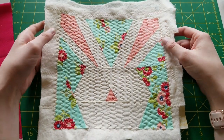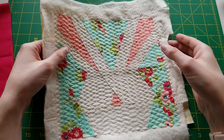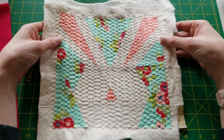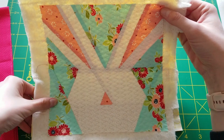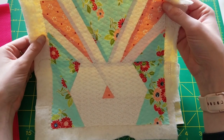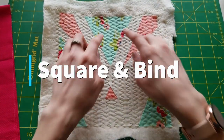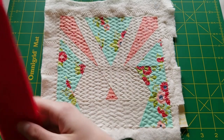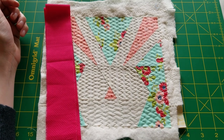Now that the quilting is complete, you can see it here. It looks really quilted in the direct sunlight, but when you hold it up it's just more of a subtlety. That is it for this tutorial — we'll just end up squaring this up and binding it with your usual methods. And I'll show you the final result.